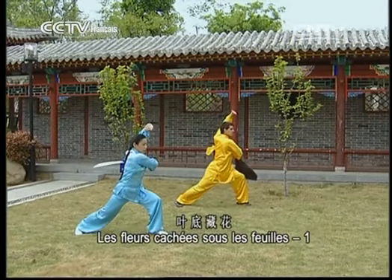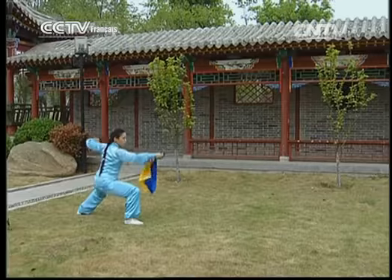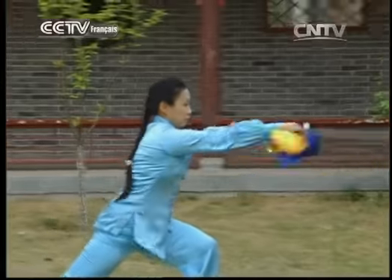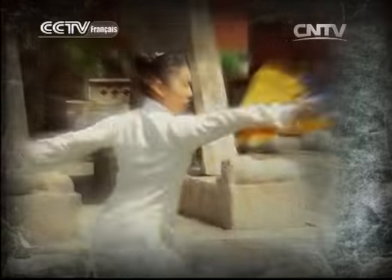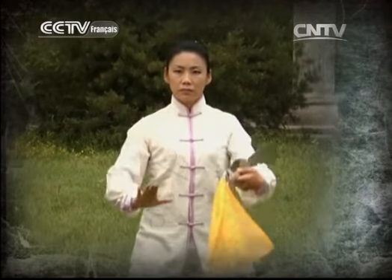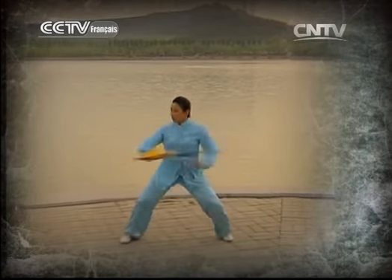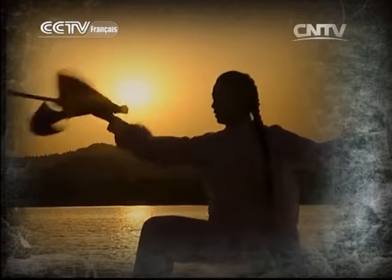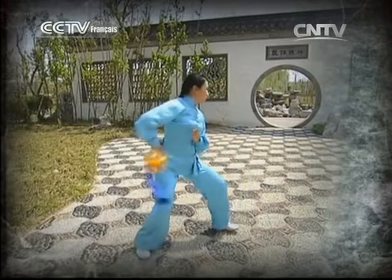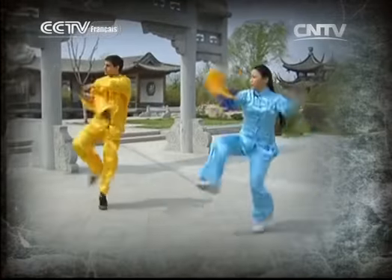Regardons l'enchaînement des mouvements. Voici quelques mouvements de la dernière séance. Le petit roi qui déploie ses ailes.